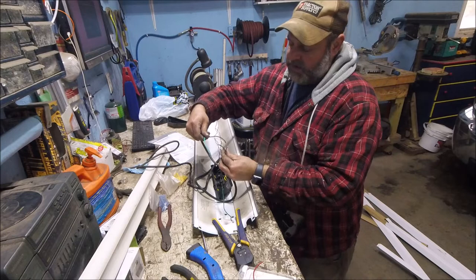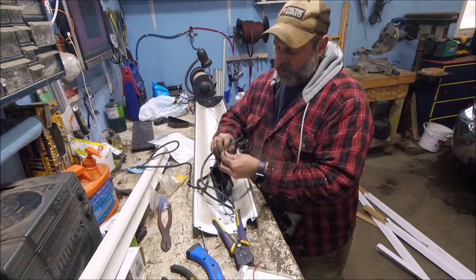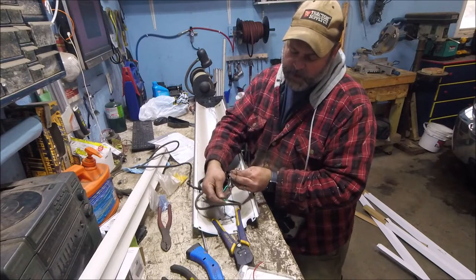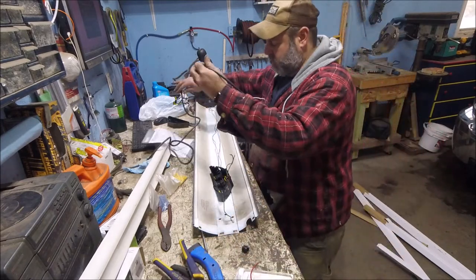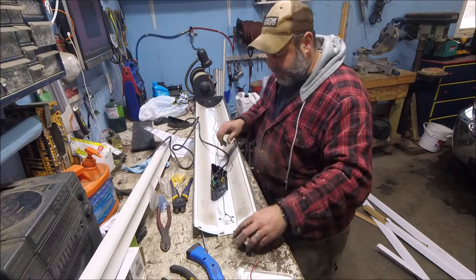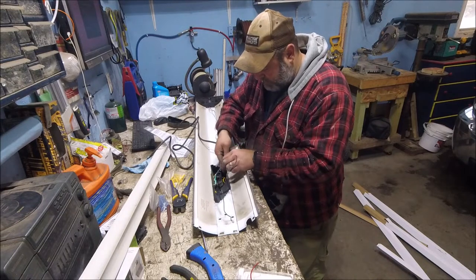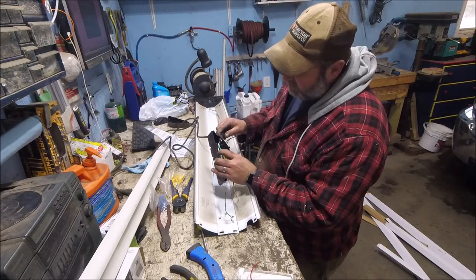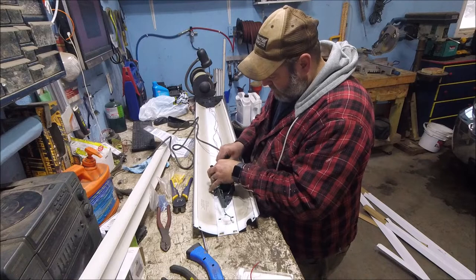These wires just go right into the bottom of this connector here — push them through and that gives plenty of room to work. To make up for that little bit of extra length we're short on, we'll use the wires on the power cord. Take off the little plastic keeper, strip this back, and now we've got more wires to work with. This is your plug-in wire — you've got your power, your neutral, and your ground. I hook white to white and black to brown, then the green ground goes to the ground on the steel plate of the light.